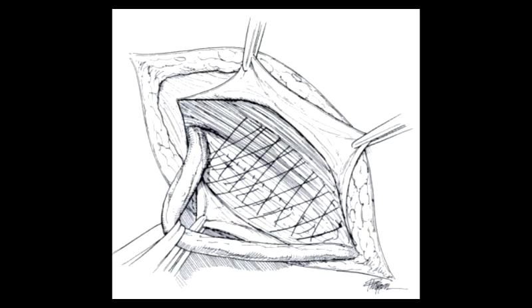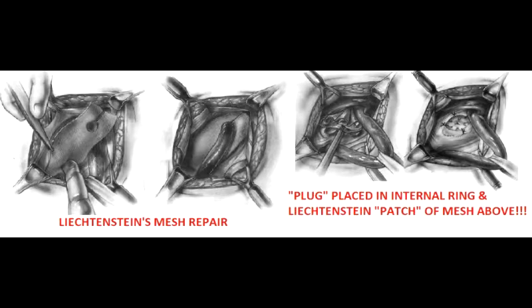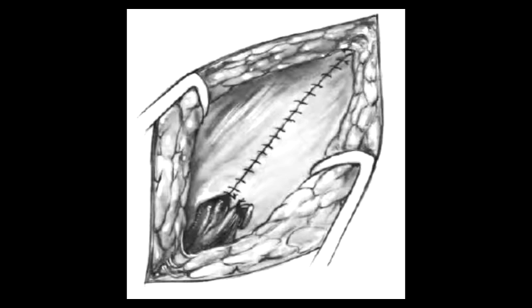Lichtenstein's mesh repair places a patch of mesh over the hernial defect. A plug and patch repair adds a Prolene cone placed into the internal ring in addition to the Lichtenstein's repair. Once hemostasis is achieved, the closure is performed, completing the operation.